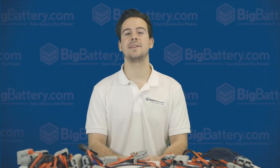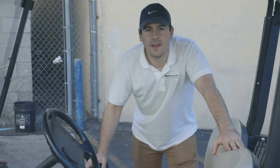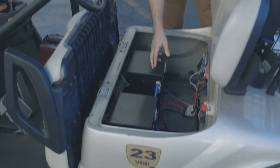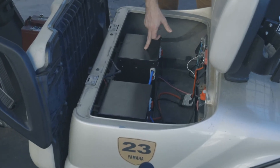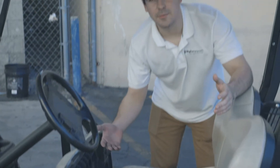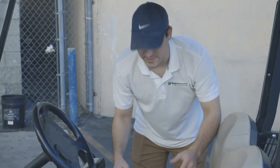Let's head outside so you can see the Anderson Connectors in action. So we've already taken the six lead-acid batteries out of this golf cart, and we've dropped in two of our 24-volt lithium-ion battery boxes. Now, let's say you want to take these out and service them, replace them, whatever it might be — let me show you how simple this is.